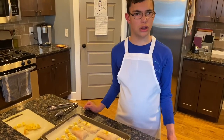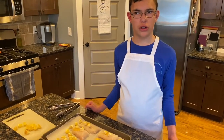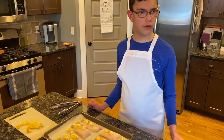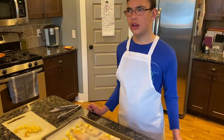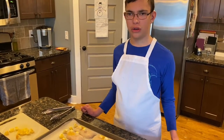You cook it — put the oven up to 400 degrees and cook it for 10 to 14 minutes, and that is it. Make your own cod!